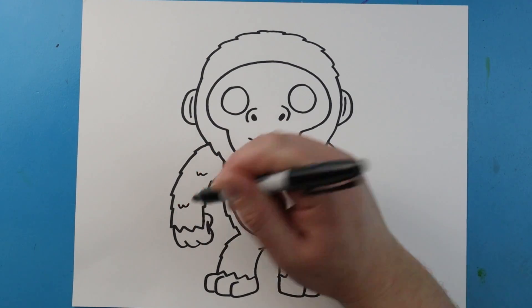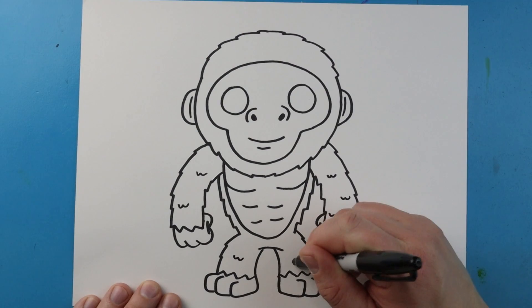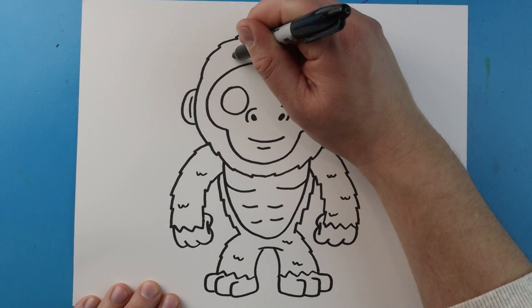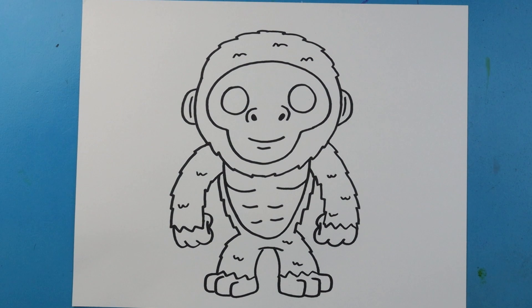Next I'm just going to make a couple little W shapes all around the body, and even on top of the head we'll make some little M shapes up here just to add a little bit of fur. And there you go — there is your drawing of a cartoon Suko! I'm going to fast forward and start coloring this. Thanks for watching, hope you enjoyed!